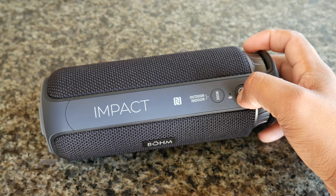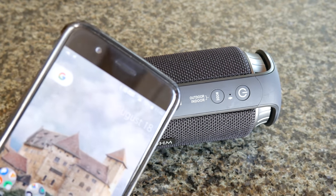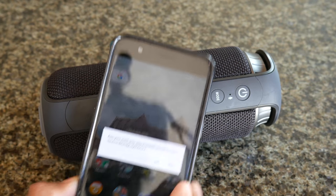Now let's power it on and get it paired up. This is using Bluetooth version 4.1 and I'll be connecting it using the NFC function. You just tap it here and you will get a prompt to pair it — it's a very simple process.